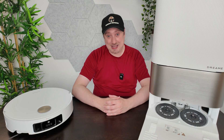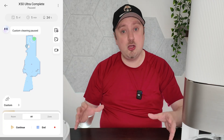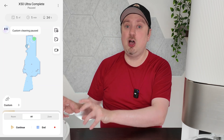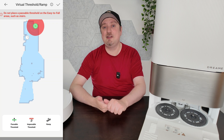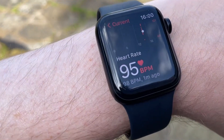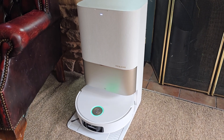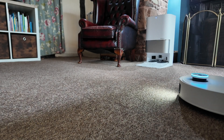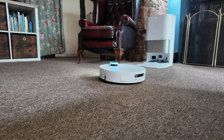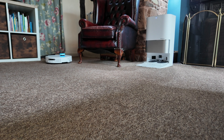Going back to the app — it works absolutely fine with all the features you need. You can set up specific zones, map your entire home, and the mapping works really well and is very quick with this model. There's full support for Alexa, Google Assistant, and Siri, and even Apple Watch connectivity. Even without third-party services, voice activation is built directly in — you trigger it with the phrase 'OK Dreamy' and issue commands, for example saying 'OK Dreamy, start cleaning.'